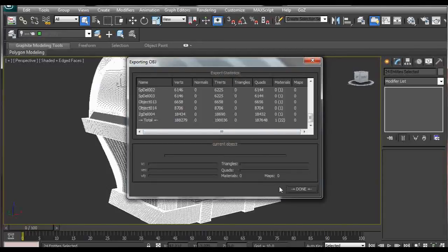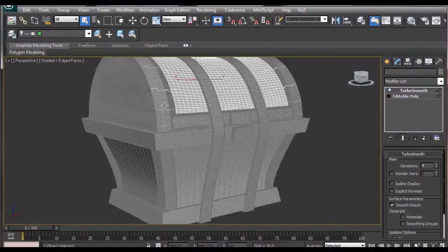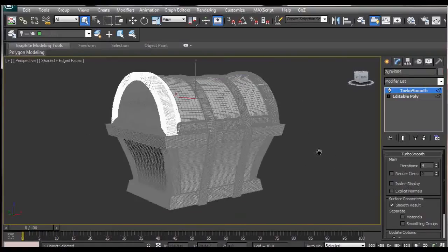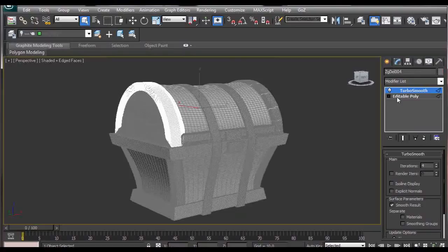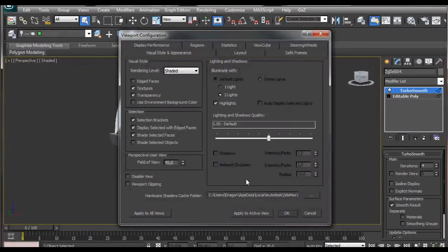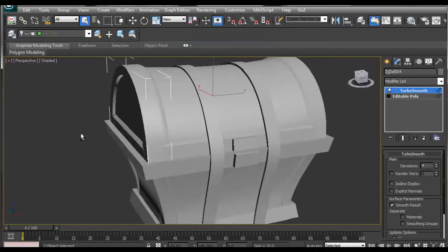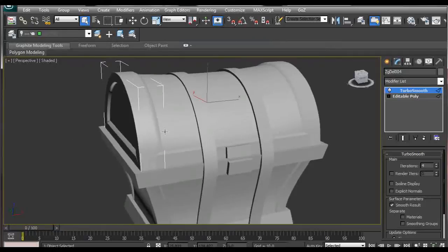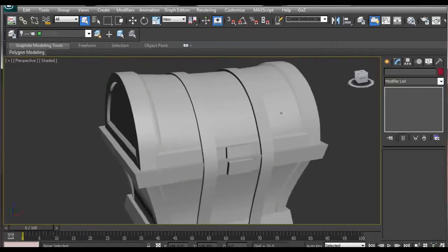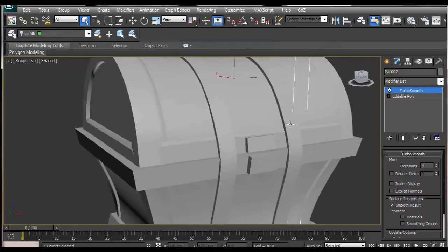If everything looks OK, just click Done. I'd like to point out that the benefit of doing this in 3ds Max is that after you apply the Turbosmooth modifier to your subtool, you can see how the subtool is going to look. You get a preview of how it will look after you subdivide it in ZBrush, which is great because you can set the appropriate edges to remain creased.